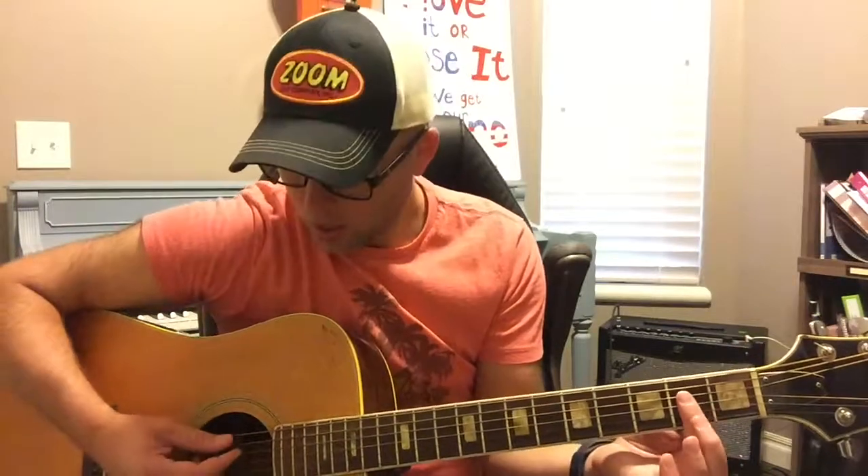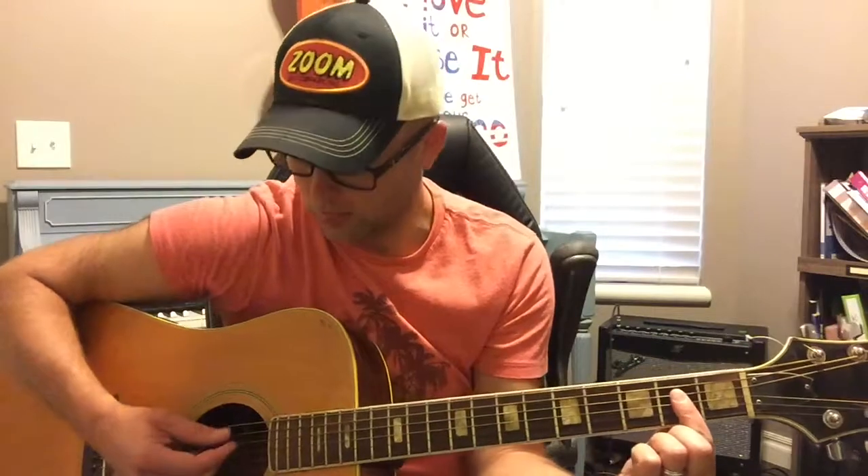When we play the A chord, the first string we hit is the fifth string, and we hit the fifth, fourth, third, and second. We don't bother hitting the bottom string because we're using this method of an A where we bar across it. The first string we hit is the fifth string, which is an A note, so the A chord has a root note of A.